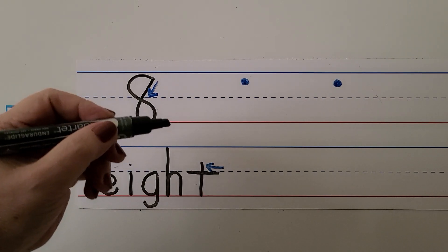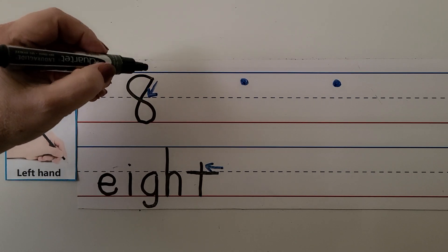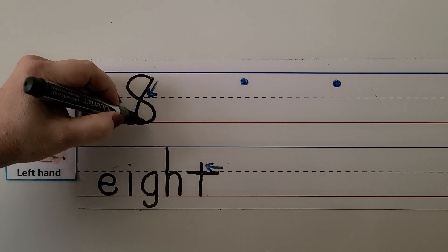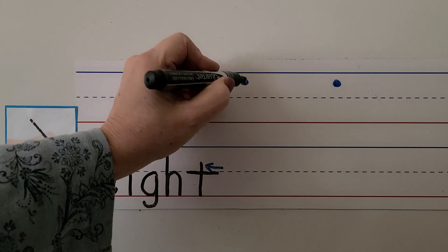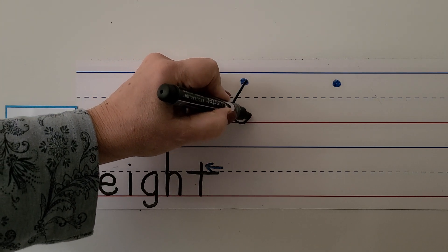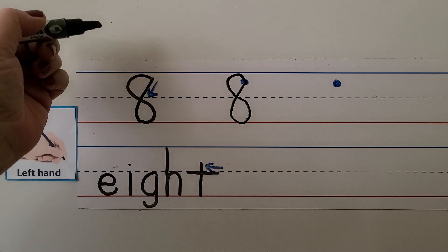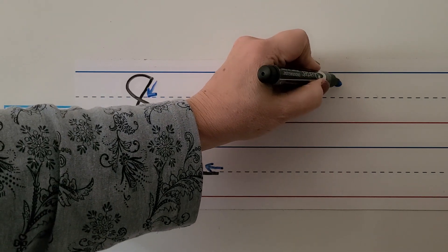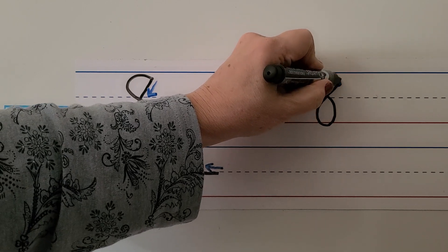We can write the number eight with our left hand. If you do it like I've been doing it my whole life left-handed, I start here and it looks like I'm starting to make a six, but I keep going and come back up. When I get to the dashed line, I curve around back to where I started. Some left-handed people will feel more comfortable doing it like a right-handed person — making an S and coming back up.